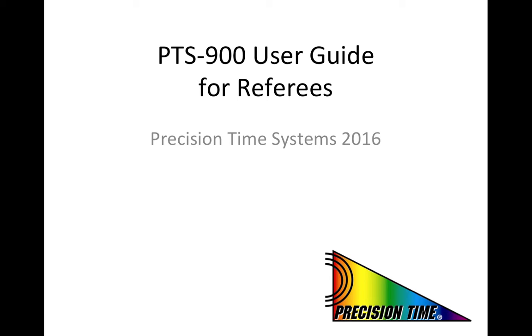Welcome to the training video prepared by Precision Time for game officials to review the proper operation of the Precision Time system. We hope you will find this material to be beneficial. While for many of you this will be a review of things you have known for years, there is some important new information as schools transition to our latest PTS model, the PTS-900.